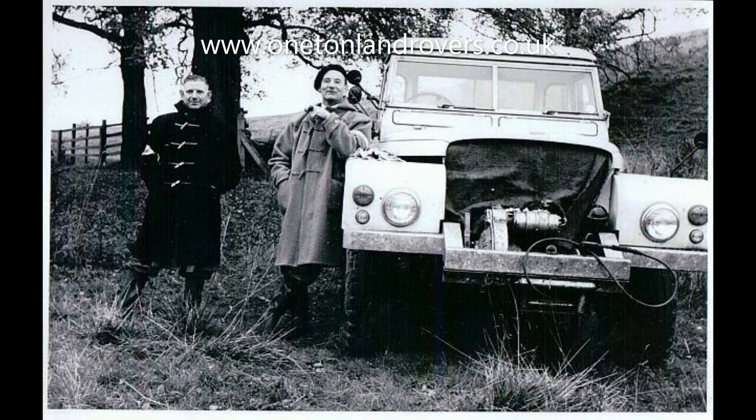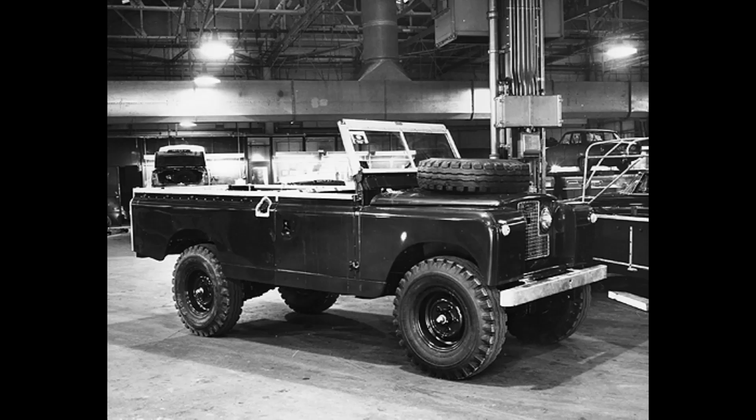We've then got this photograph which dates from, I believe, either 1964 or 65, of a 109 clearly on 916 Avon tyres. It appears to be broadly civilian specification, although it does look to have a military-type rear cross member. It's left-hand drive. Could it be that a foreign armed force wanted vehicles with a bigger payload — maybe a one-ton payload? The documentation around this photograph would suggest the idea was floating about at that time, so we're looking at mid-60s, 64 or 65, as when it was first floated.